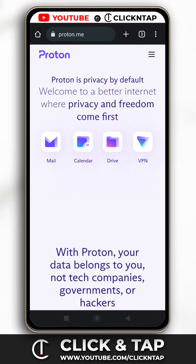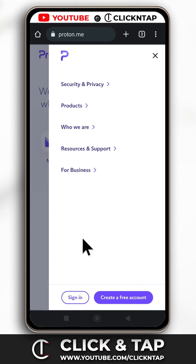Hello, here is how you can change your ProtonMail password. First of all, you head over to the website — I'll leave a link to it in the description. When you're on the website, just tap here and then tap on sign in.